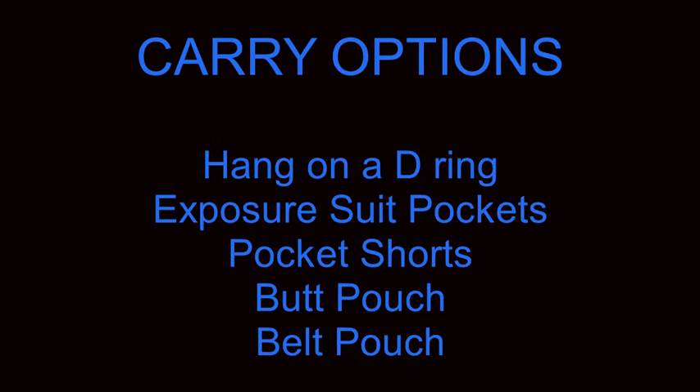For people who have a dry suit that does not have pockets, or a wetsuit without pockets and are not willing to glue them on, another option is to use pocket shorts. Most manufacturers have different types of pocket shorts — some made out of neoprene and some out of fabric. Another option is the use of a butt pouch, which is more common with sidemount divers, but some back mount divers also use one. And then the last option, which is much less common, is to carry your items in a belt pouch affixed to your harness waist belt.